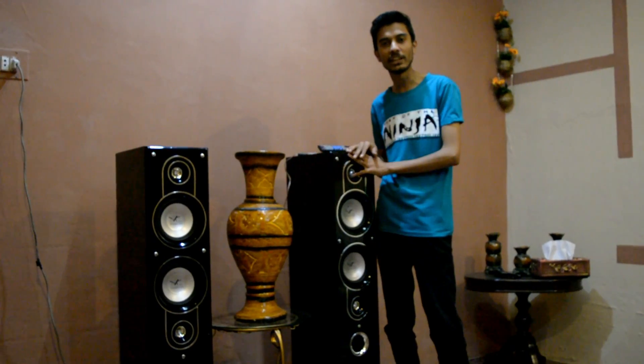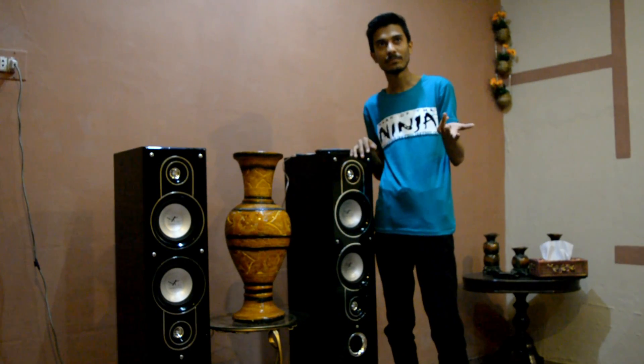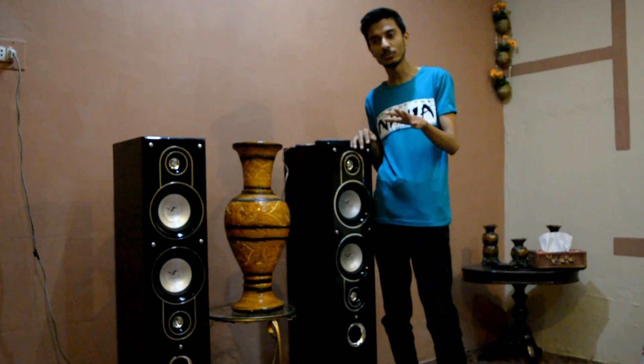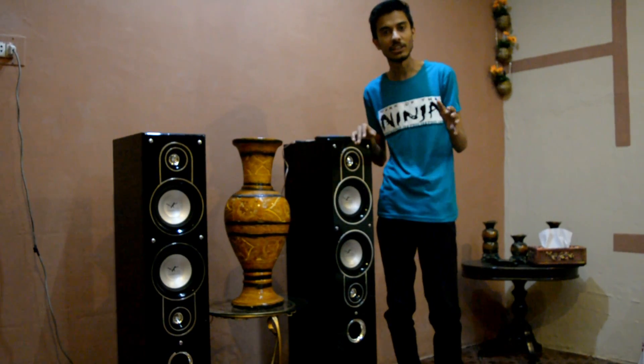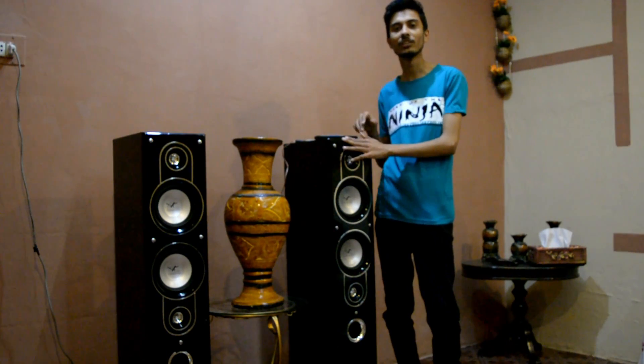Let's start the music section. I will tell you about how the sound quality is in high notes and low notes. If you like a lot of music and you need to buy under 15,000, and you want to buy a home theater or woofers, this is the best product. You can buy it.